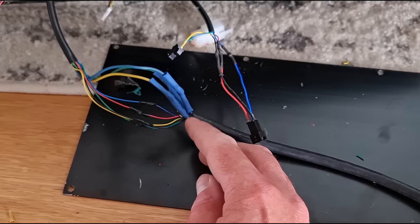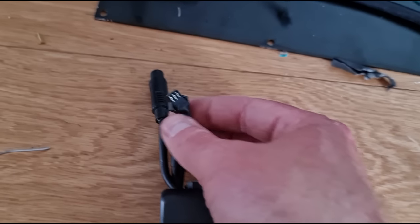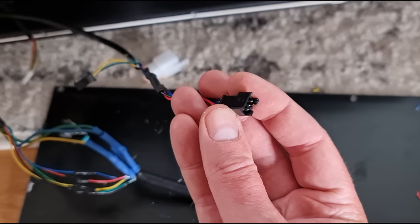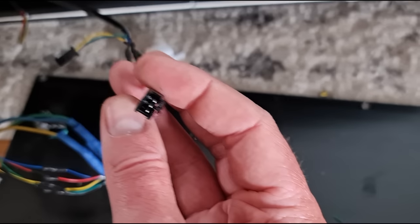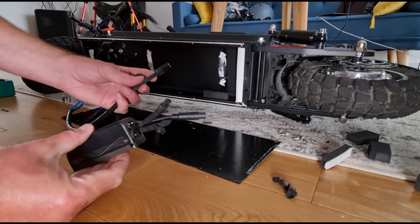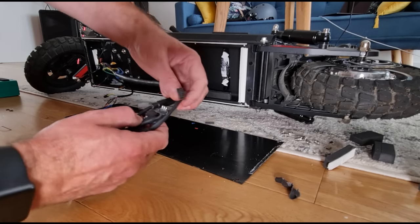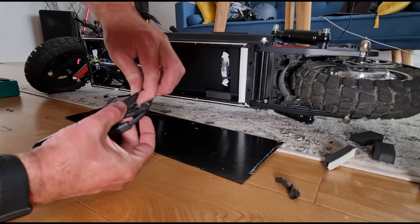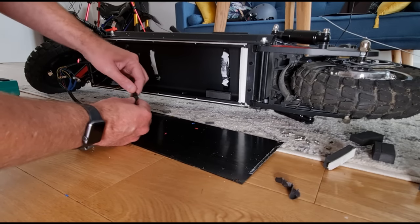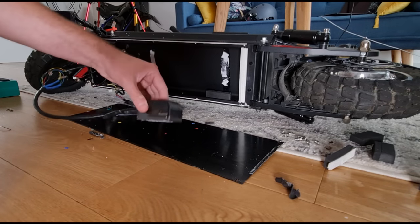Right, so we've got it all wired up - we've got the phase wires, the hall sensors, and I've started to do the throttle as well. The throttle connector on the Phase Runner is a plug, and there was already a plug on the end of this, so I just spliced on a connector by cutting the connector off the old controller. So you've got a socket there and a plug there - that goes in nicely. All we've got to do now is connect the three phase connectors on that big connector, click the hall sensor connector in there, and then connect the throttle. This might not work - the throttle wires might need to be adjusted.